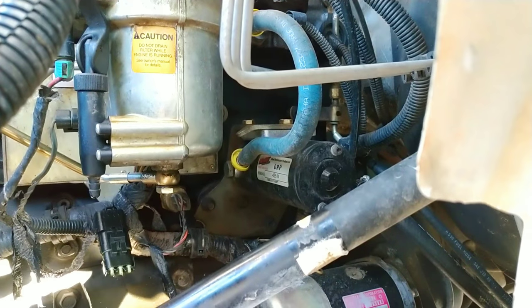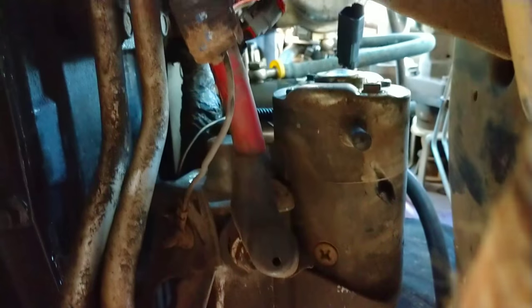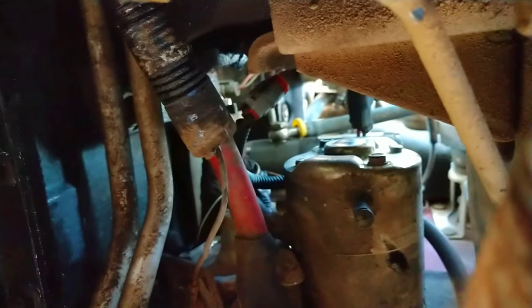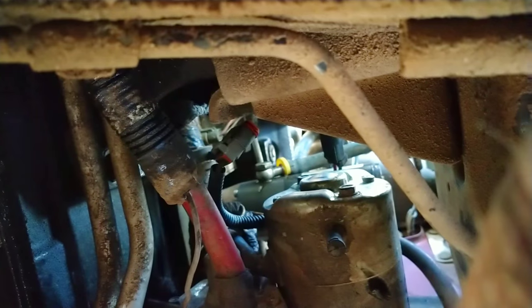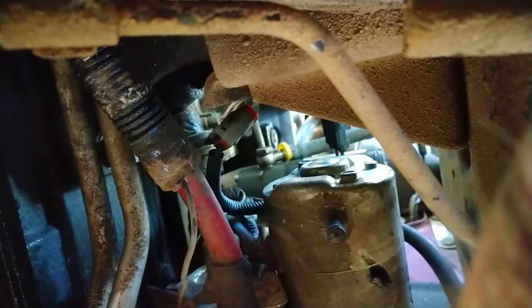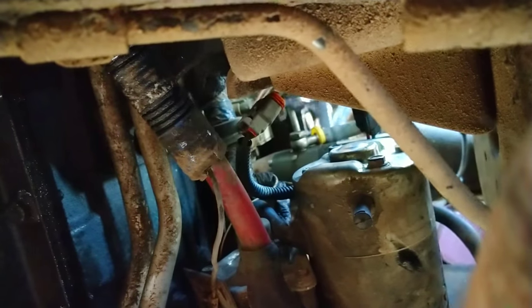It's already broken. From underneath the driver's side, right above the starter, you can see that banjo bolt up there with the yellow — whatever the hell that is.